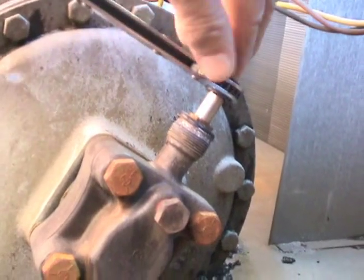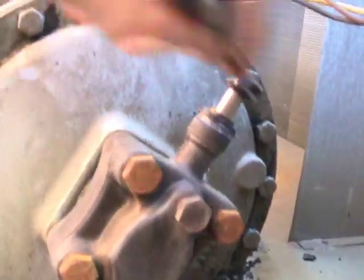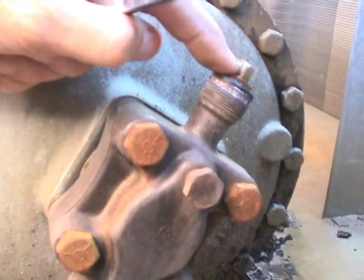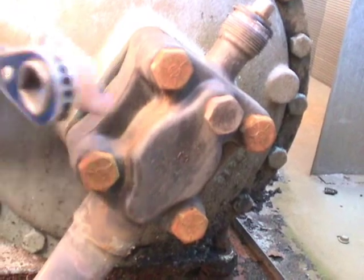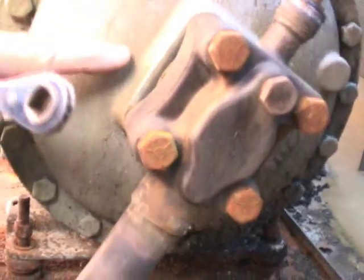Now, if you wanted to pump the system down, you could go ahead and front seat this all the way down, to where the stem is actually going in. Just kind of snug it, and there you are. Now the stem is all the way down — this is front seating. Now this valve is front seated, and it's not allowing any of the gas to pass from this point and into the compressor or out of the compressor. So this is what this does: it isolates the compressor from the rest of the system.